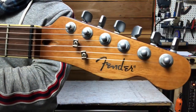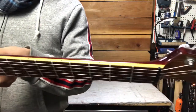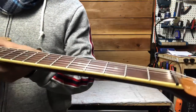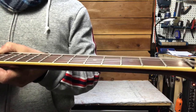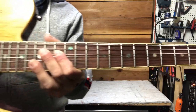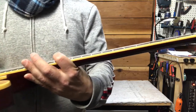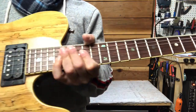It's got kind of a matched headstock to the body, fully bound neck, and these are very jumbo-ish frets on this guy. I guess that's just a rosewood fretboard — I'm assuming it's not something different.